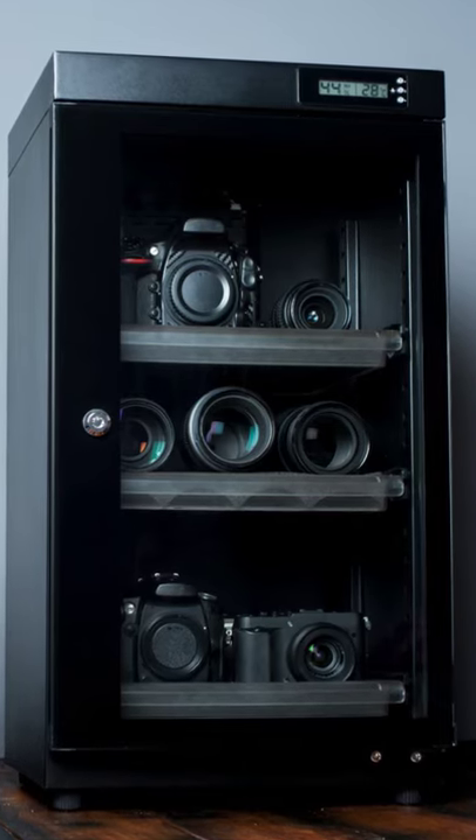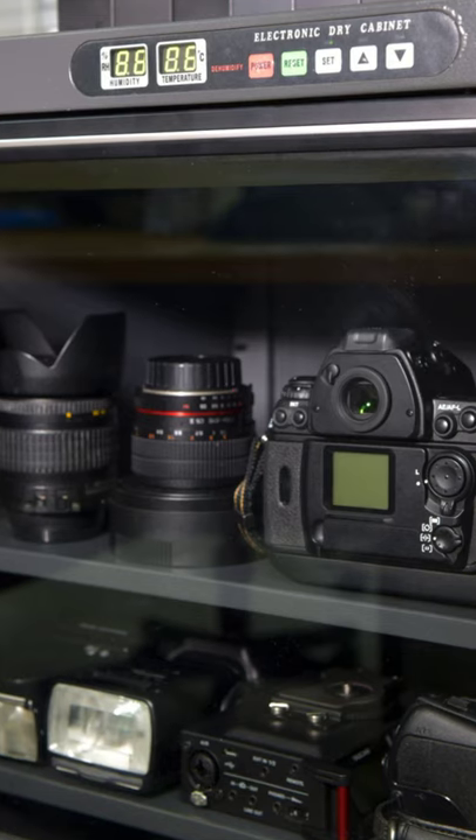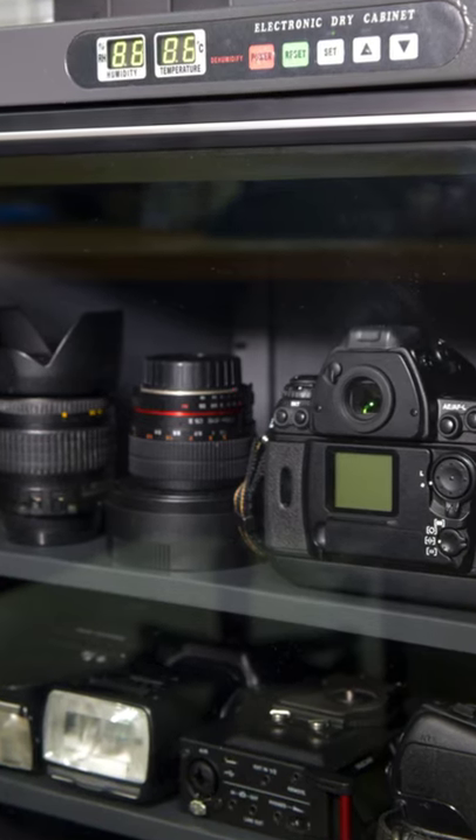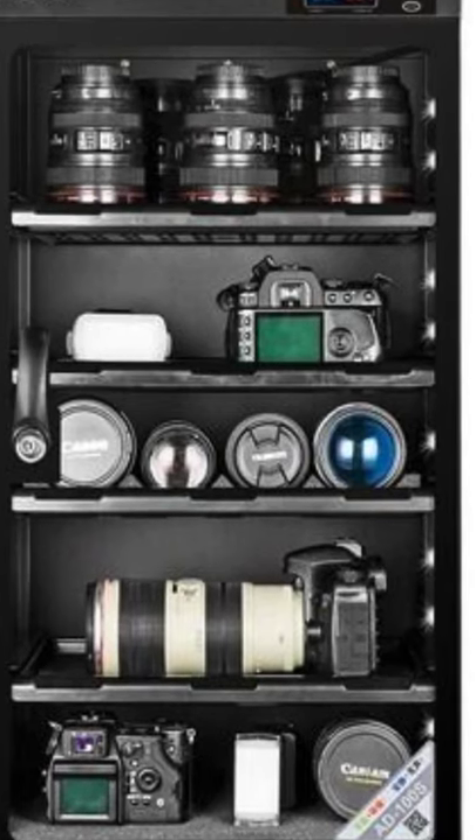Today, we'll be talking about how to use a dry cabinet to store your electronic components. If you're finding it difficult to keep your electronic components in tip-top condition due to the high level of humidity, you are in the right video.